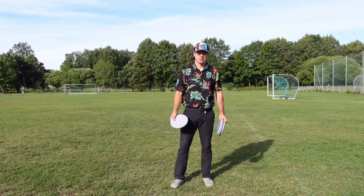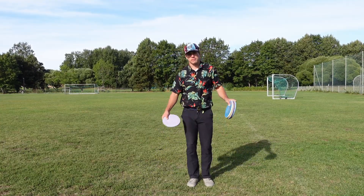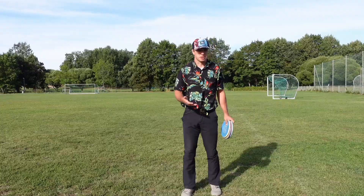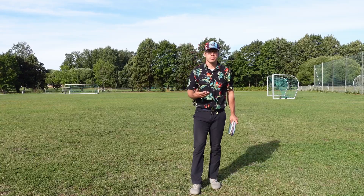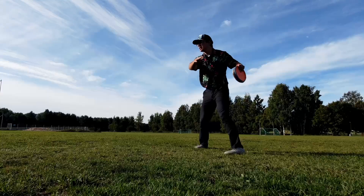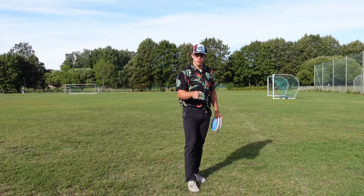A pretty common mistake I see all the time with amateurs and with my students is that they throw out before the plant has fully hit the ground and the weight has shifted. If you have this problem, you may see your shots go to the ground, go high to the sky, get unintentional anhyzer, late releases, and so on. It causes many problems and the biggest one is that it lacks power. I have invented a drill to get the feeling of the plant hitting the ground — have patience before you start the throw out.